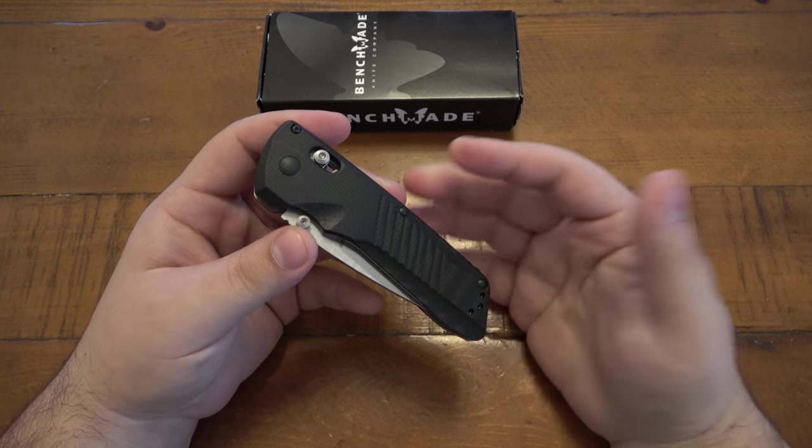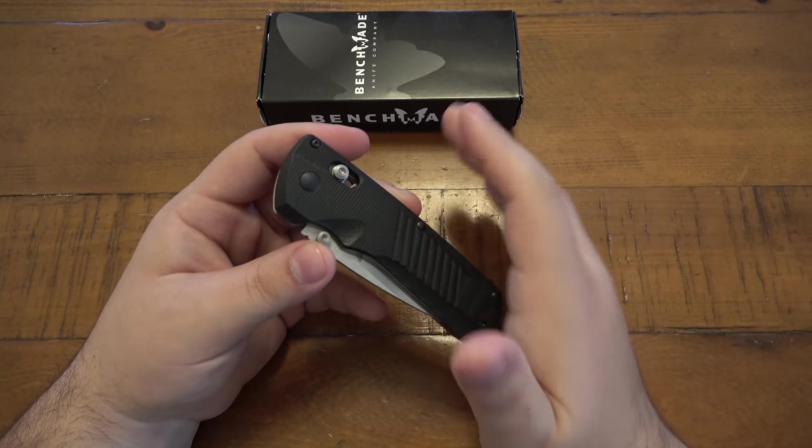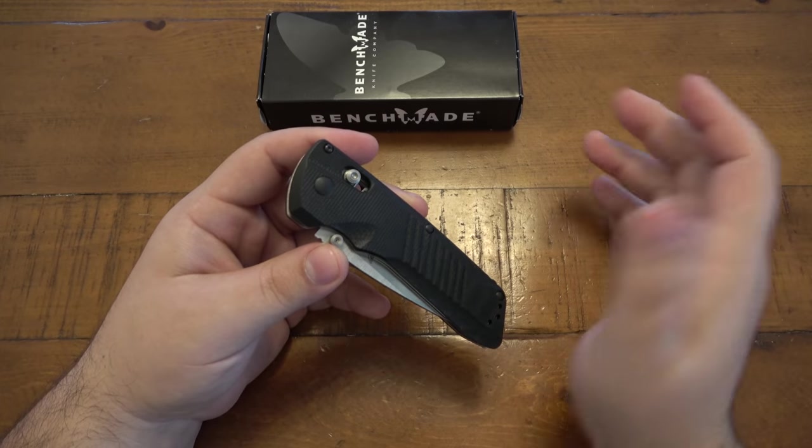A dual action knife opens both manually as well as automatically. And in most cases, the automatic function is somewhat hidden.